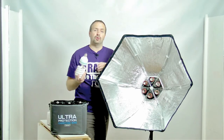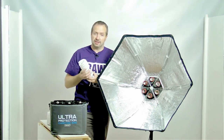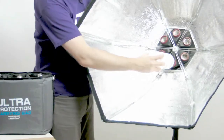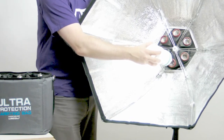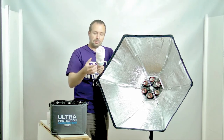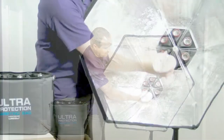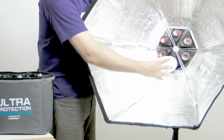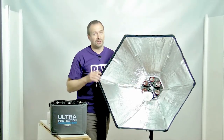Tip number four is about attaching your bulbs into the Floralite. These glass elements are very very fragile. So if you're screwing your bulbs in by holding the glass, one day that glass is going to shatter and it's going to be a bit of a mess. Always attach and unscrew your bulbs by holding the plastic base at the bottom and using that to screw in. Never screw in by turning the glass because that is going to break your bulb very quickly indeed.